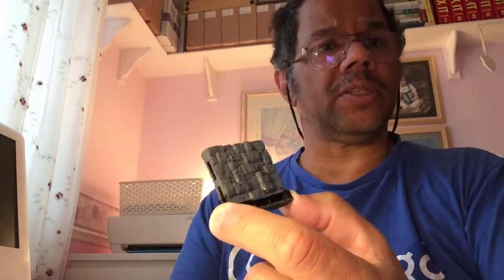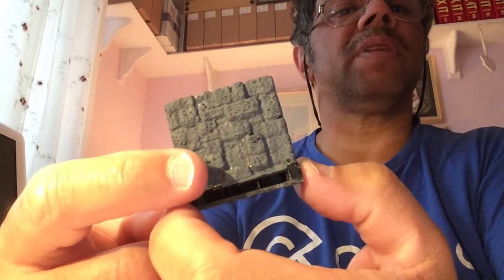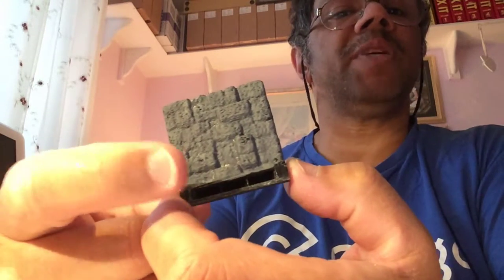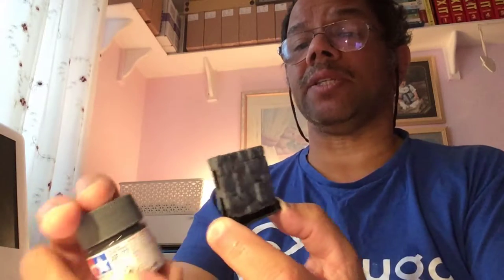This is part two of painting a dungeon tileset. As you can see, the first coat from part one is dry. I've missed a few pieces here and there — missed painting the black PLA — but it doesn't matter, it's just the undercoat or base coat. Again, I'm using Tamiya paints.